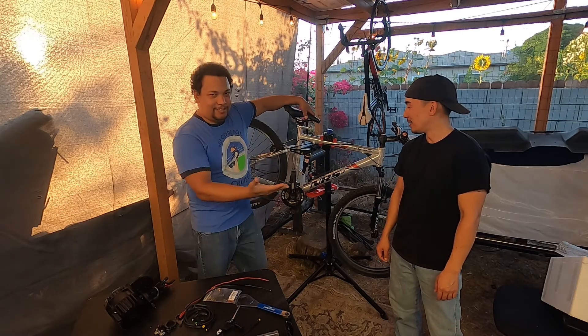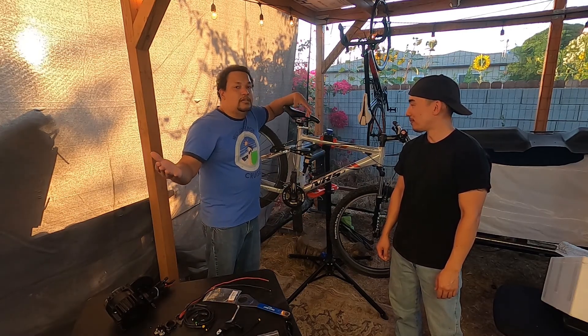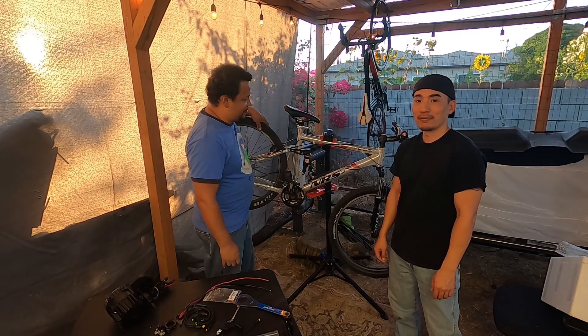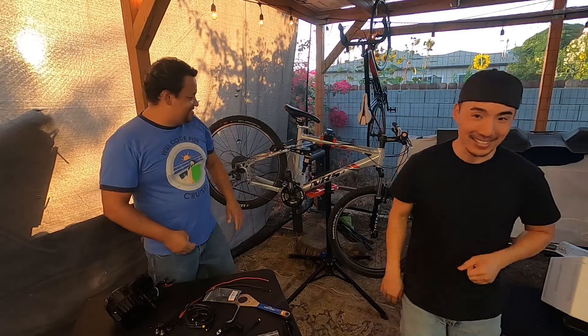We're on NRS3 — if you guys haven't checked out that playlist, after the video definitely go to the description or follow the card at the end to follow that playlist. But yeah, let's do this!